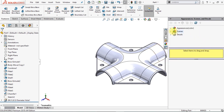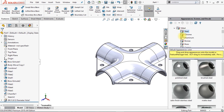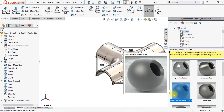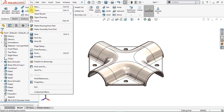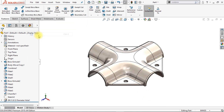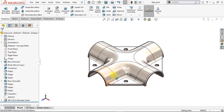Now we're going to apply the material to our body. Go to Metal, Steel, and choose Stainless Steel. The last thing we're going to do is save our body — save it in the folder of your choice and give it a name, such as Pipe Joint. Click Save.